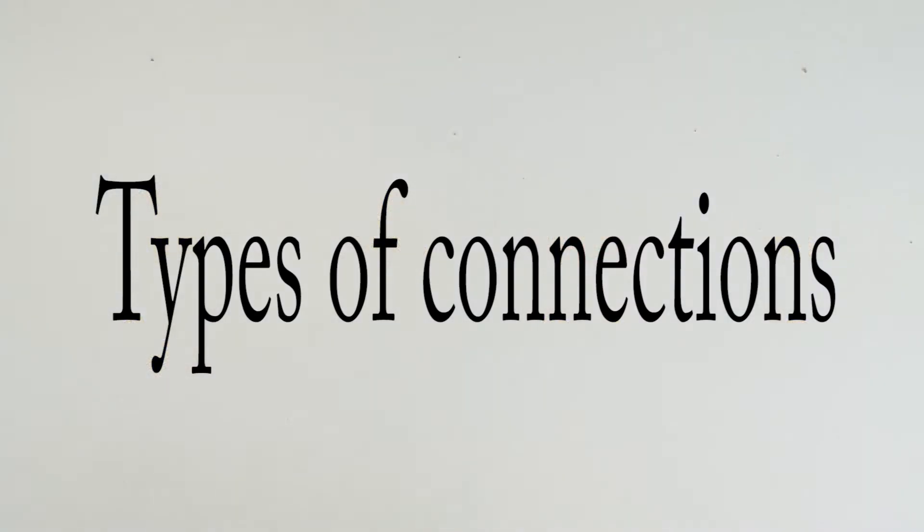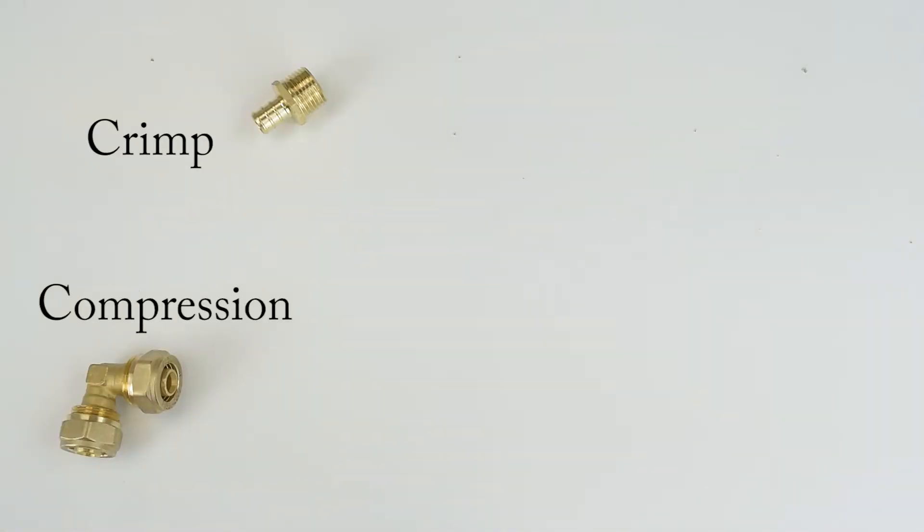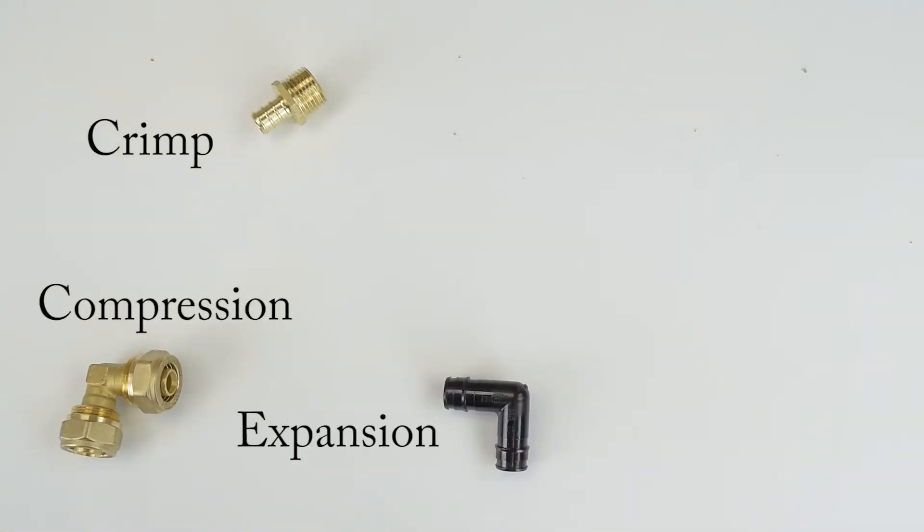There are five types of connections: compression, crimp, expansion, press, and push.